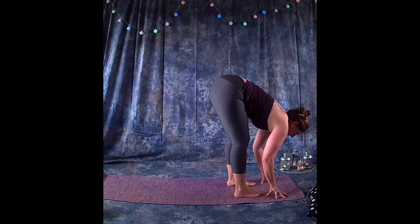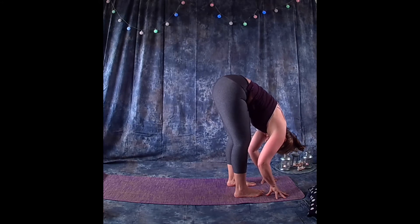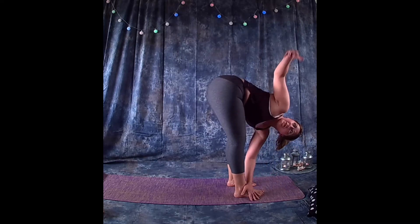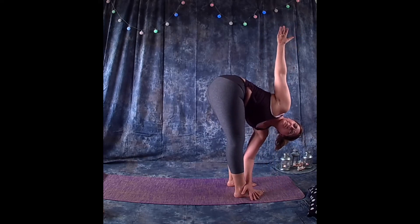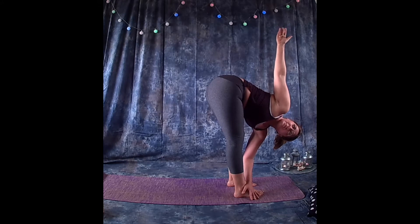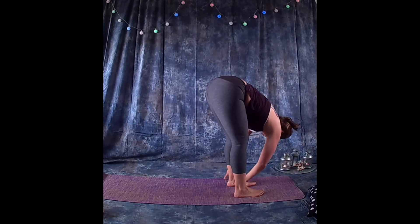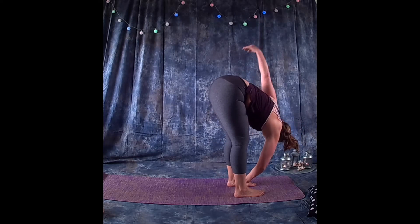With chest touching the top of the thighs, let the head hang. Inhale and bring the left hand on top of the right foot, reaching the right hand up towards the ceiling. Exhale bringing the right hand down, crossing sides — right hand on top of left foot, left hand up towards the ceiling.